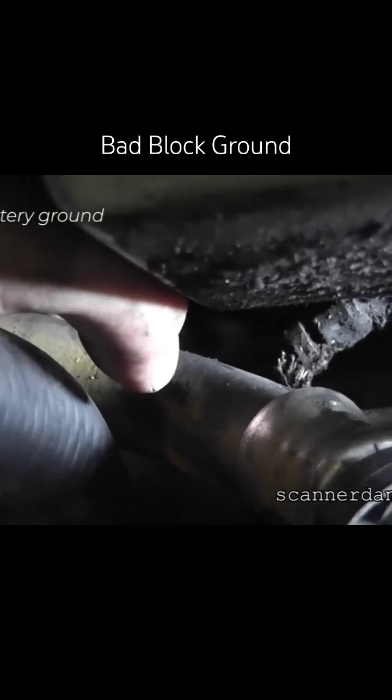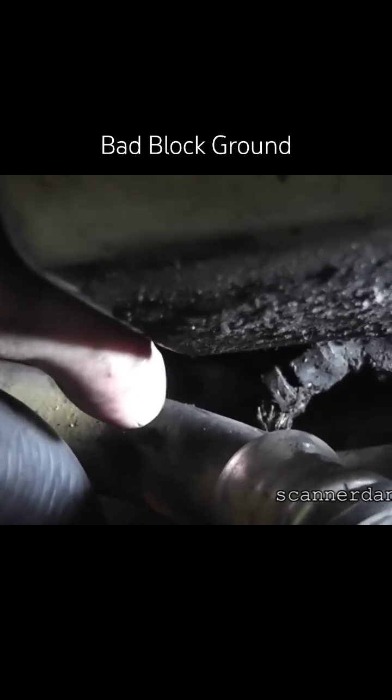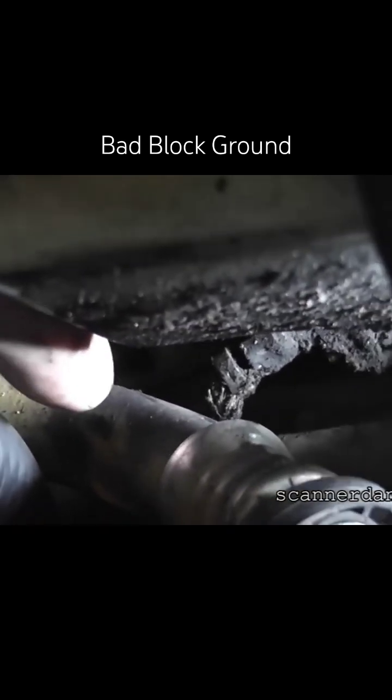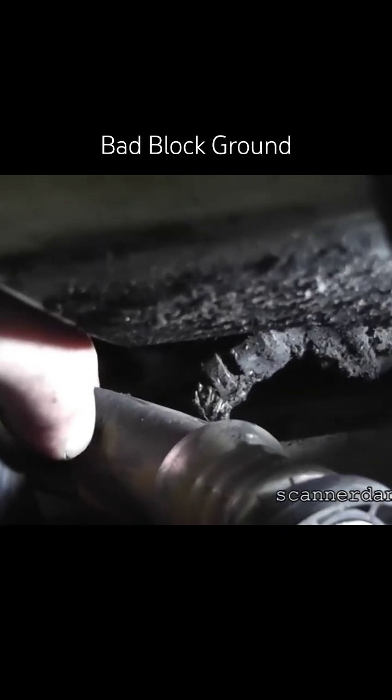Guys, please, for all of your tests — when in doubt, go to battery negative. And that means even if you have to run a jumper wire to battery negative, that's what you need to do.